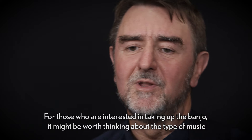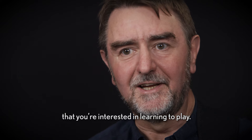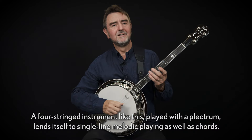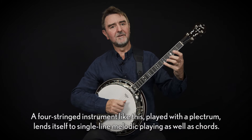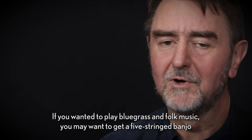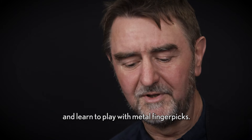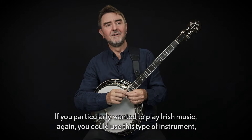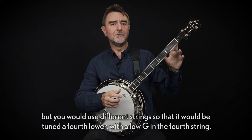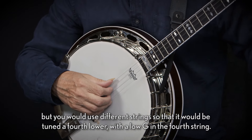For those who are interested in taking up the banjo, it might be worth thinking about the type of music you're interested in learning to play. A four-string instrument like this played with the plectrum lends itself to single-line melodic playing as well as chords. If you wanted to play bluegrass and folk music you may want to get a five-string banjo and learn to play with metal finger picks. If you particularly wanted to play Irish music, you could use this type of instrument but with different strings tuned a fourth lower, with a low G on the fourth string.